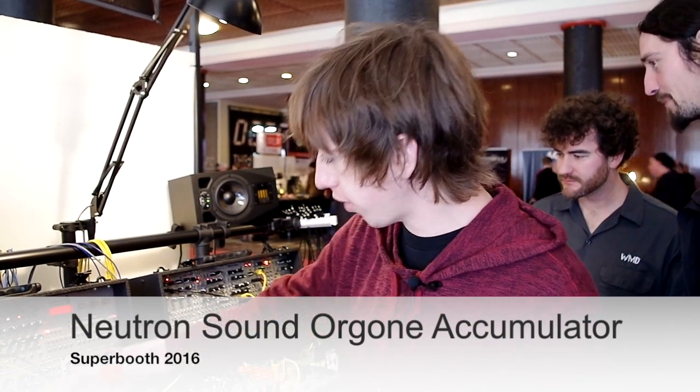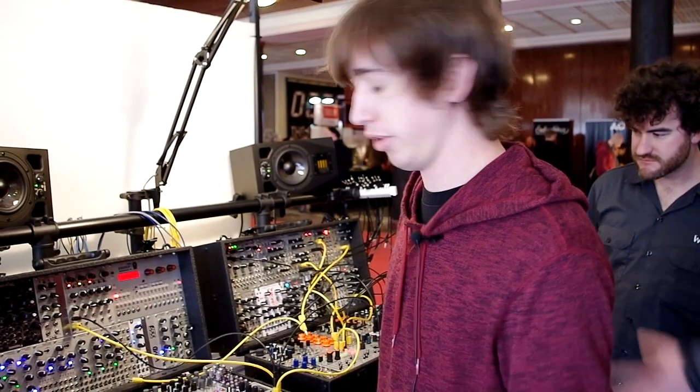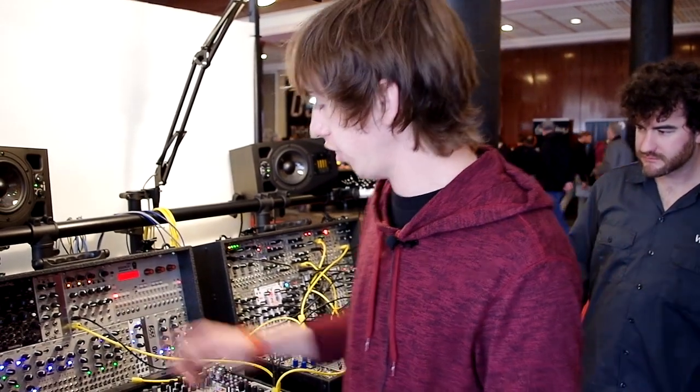Hi, I'm Tyler. I'm with WMDE. Right now I'm going to show off the Neutron Sound Orgone Accumulator. It's a really cool digital oscillator.